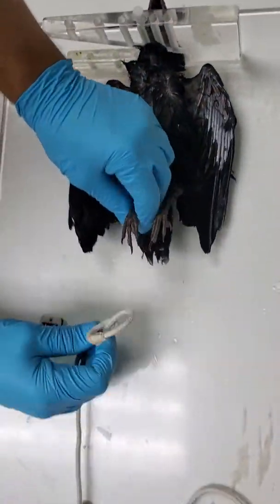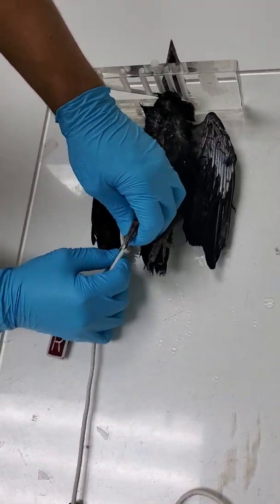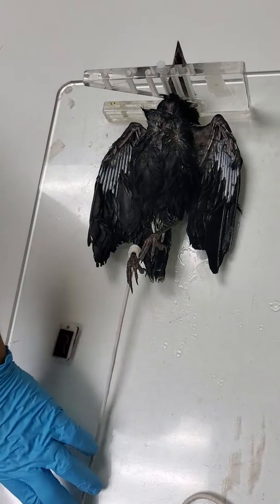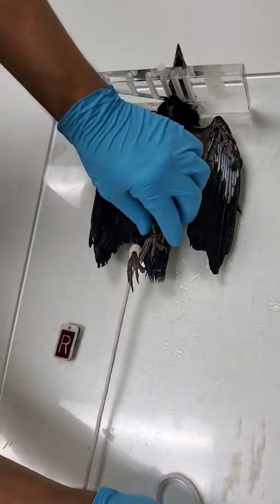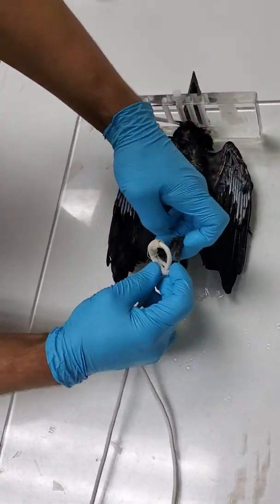I'm going to attach these ropes to his feet, and then just cinch them up and pull them — not too tight. You don't want to stretch the bird out, but you want to hold it in a position that opens up and exposes all of the body to the x-ray.